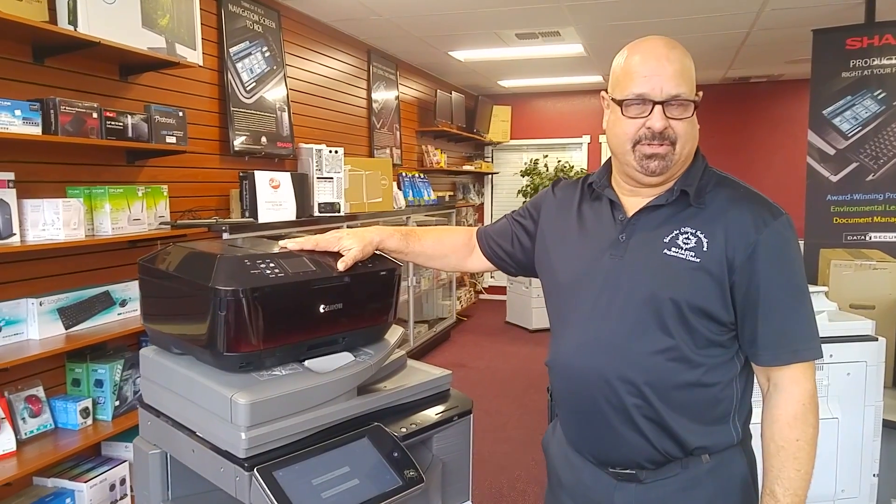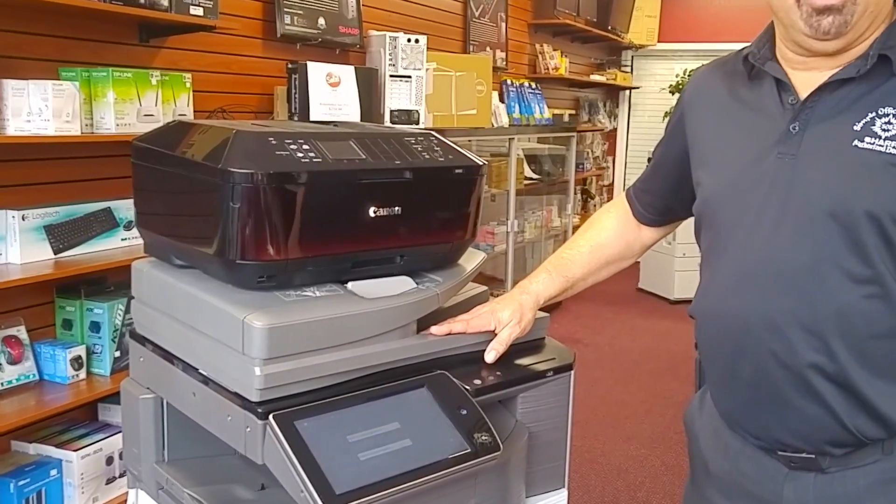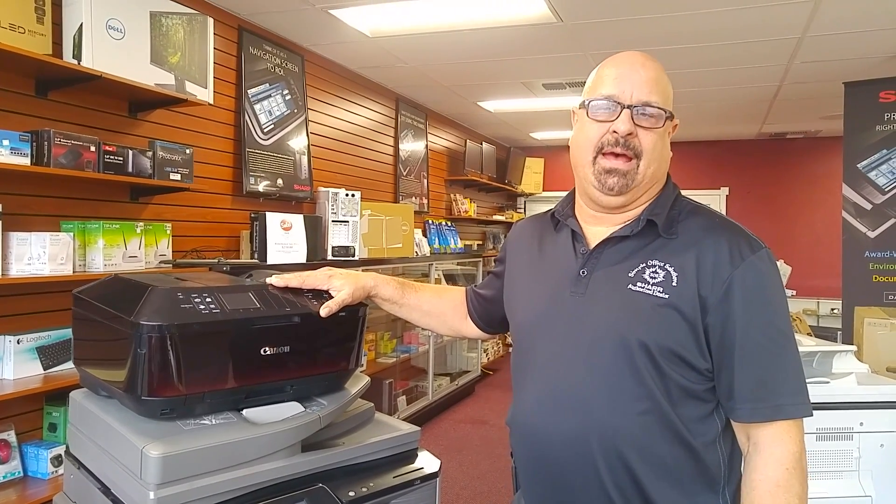One would be these cheaper models that are inkjets, and then we have what's called a laser printer, although it's called a multifunction printer — a full-blown copier, scanner, fax. This machine has that capability, but not much more features than that.